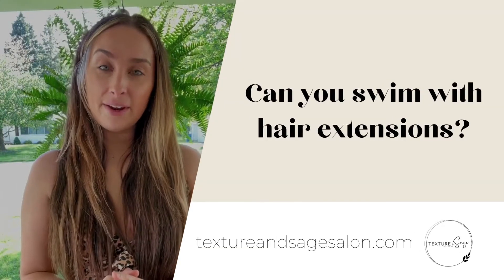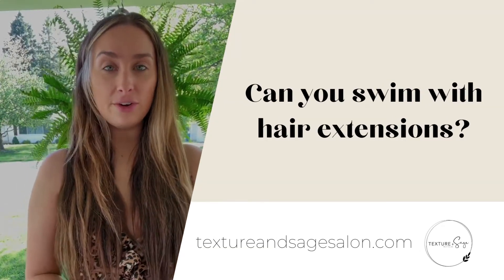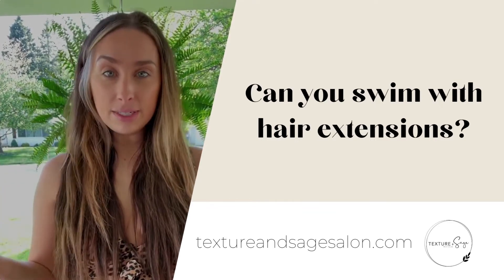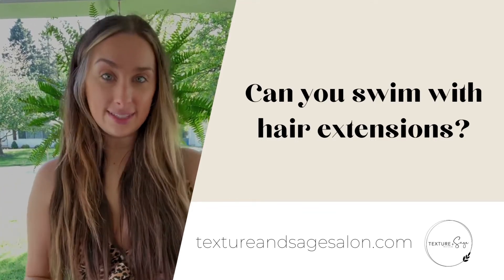What's up guys? My name is Kiana Brittner. I'm an extension specialist and salon owner in Ohio. Today I'm going to be sharing with you my tips and tricks for swimming with extensions.